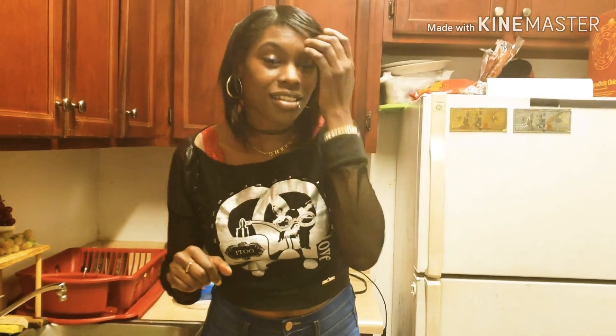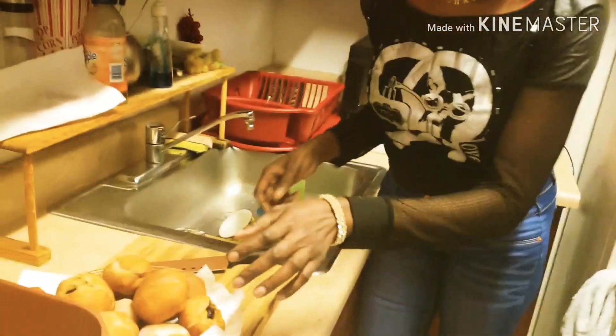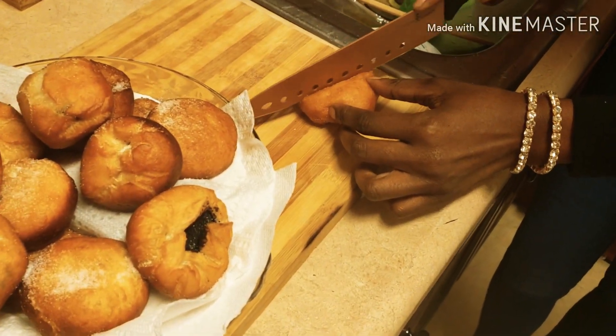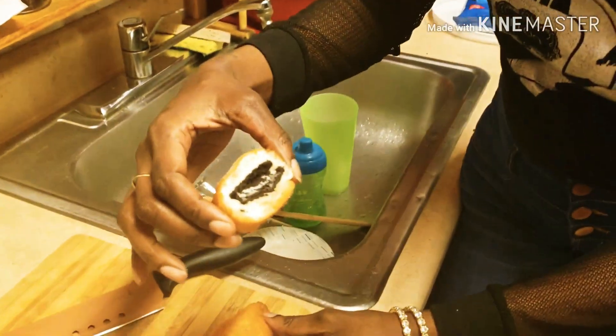Now it's time for the good part. We're here with my brother Todd. He's here so he can taste the deep fried Oreos live, because he's never tasted these before. So we have someone that's going to give you their honest opinion. I'm going to cut it open for you guys so you can see how it looks on the inside.